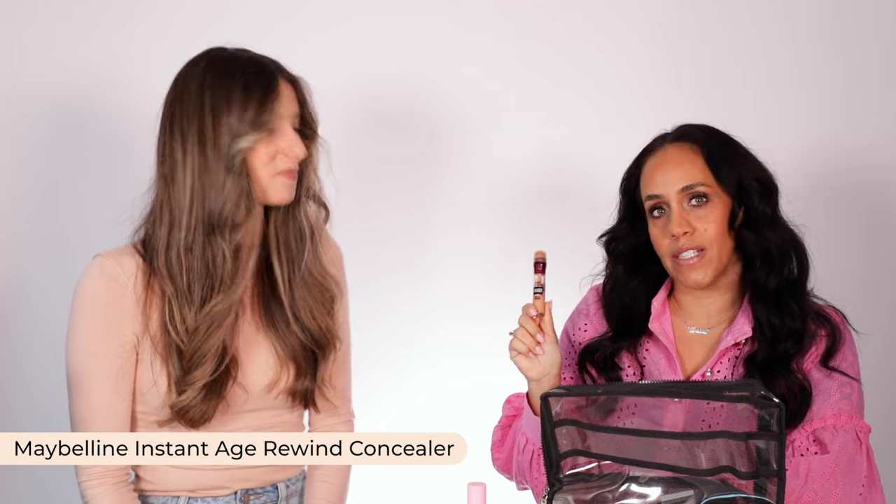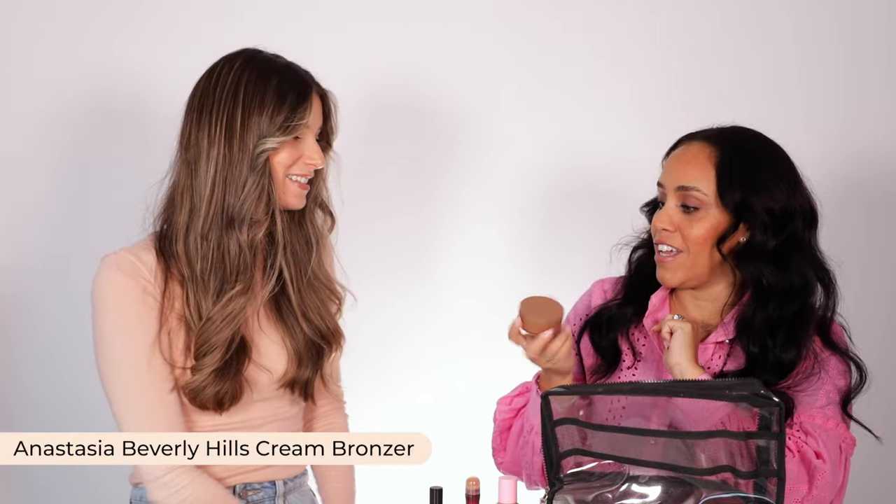So the Maybelline Instant Age Rewind Eraser. I like that this just has a natural skin finish — it's not matte, it's not dewy, it's just like your skin. I love just sponging it all on. In the shade ultraviolet it's V8, and then golden. And yes, so many people love it — it is so good.